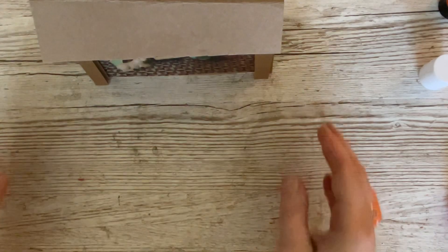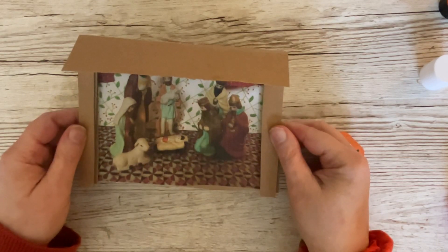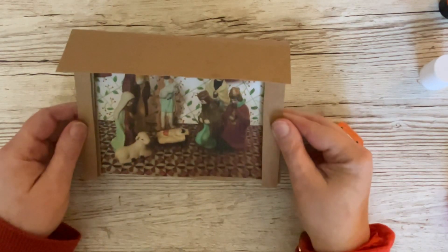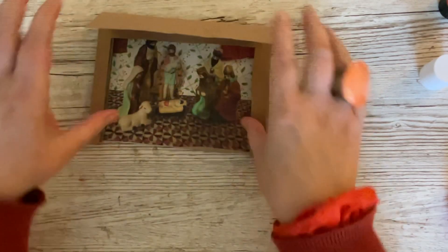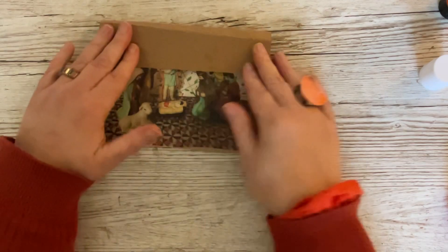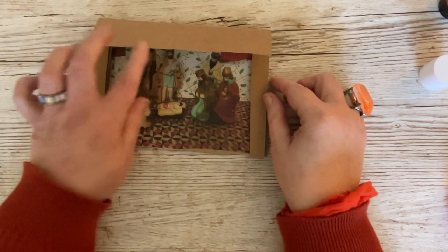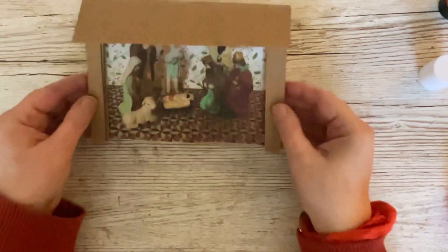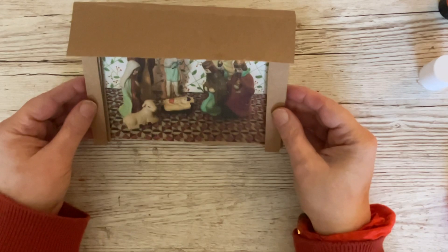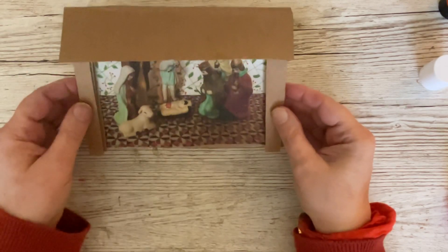Now when we fold it over like that we can have it however we want it - there's your little manger card. If I hold it down like that you can see how it looks when it's standing up. When it stands up it looks like that and you can just fold it down and pop it in an envelope - it should just about fit, if not you might have to use a box envelope. Because it's craft card it'll hold its own shape, so you don't have to put any hinges or anything like that.